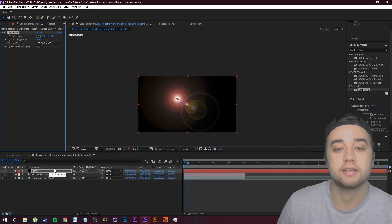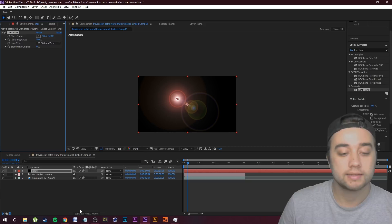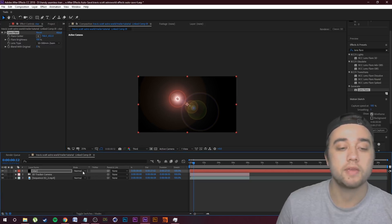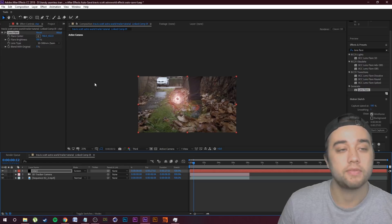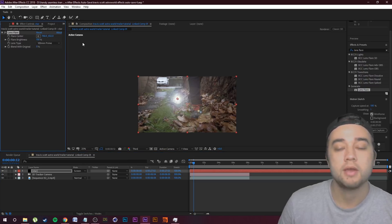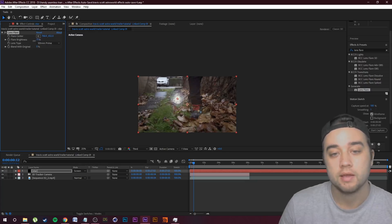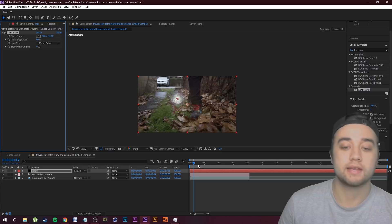You can use the built-in Generate Lens Flare — no plugin needed. Drag that in there, then come up to the top left in your Effect Controls and change some settings. First, click the Toggle Switches and Modes button down here until you can see the blending modes, then change that to Screen. Now you can change your settings — I usually change it to a 105 Prime. You can experiment with whatever ones you like, and just bump down the brightness a bit until it's kind of just like an orb.